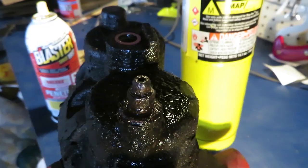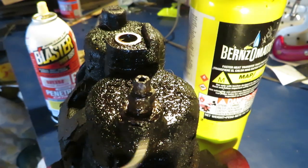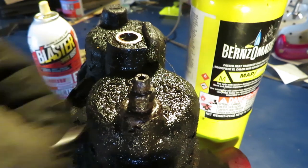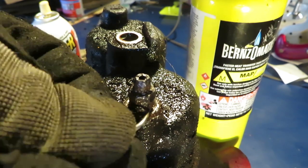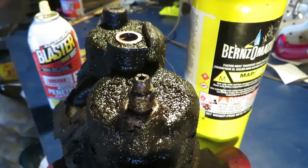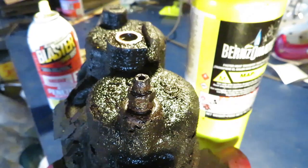We're going to use MAP gas for about five minutes and just heat this up all the way around here, as hot as we can get it. Really pick at this thing — all sides, 360 degrees.